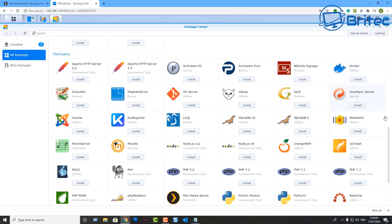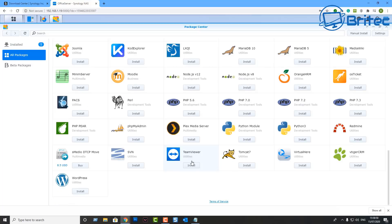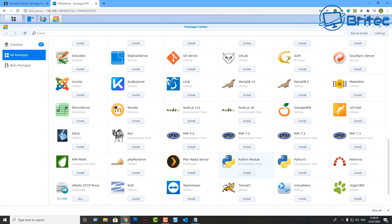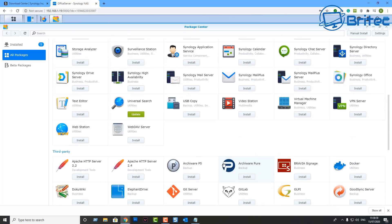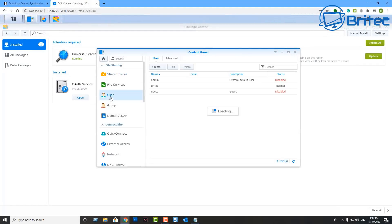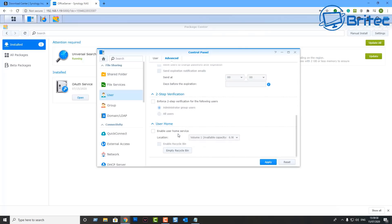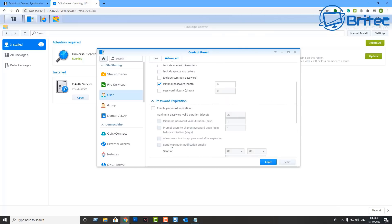You can also create user accounts and add different people. You can see Plex is available here too. That's going to be about it for this video — that is the Synology DS920+, a pretty decent bit of kit. If you haven't got a network-attached storage solution, give the DS920+ a look.